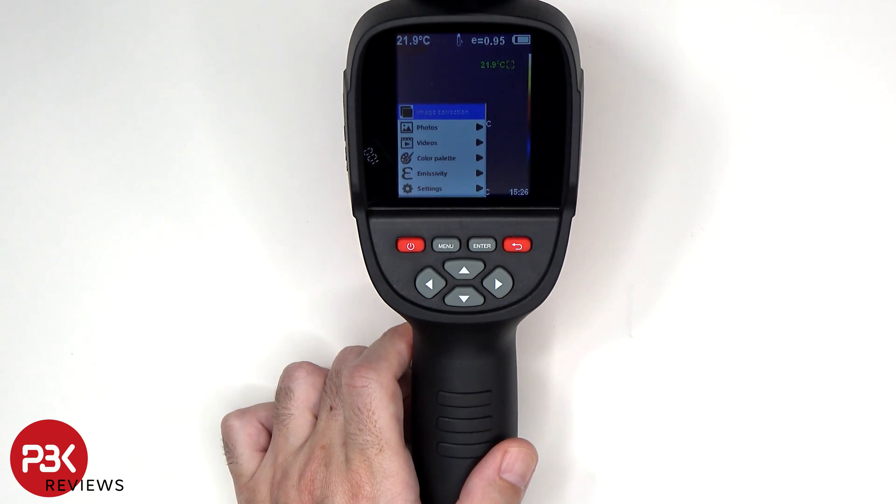If you take photos or videos you can view them in the photos or video section, or you can connect it to the computer and transfer them over.